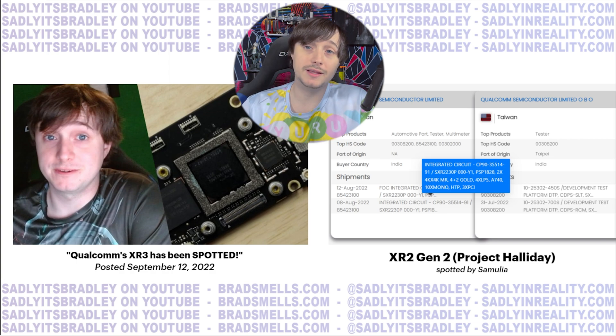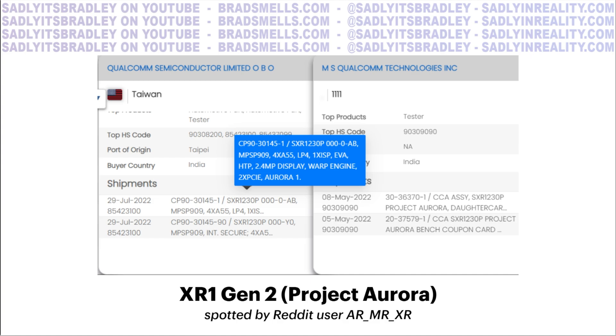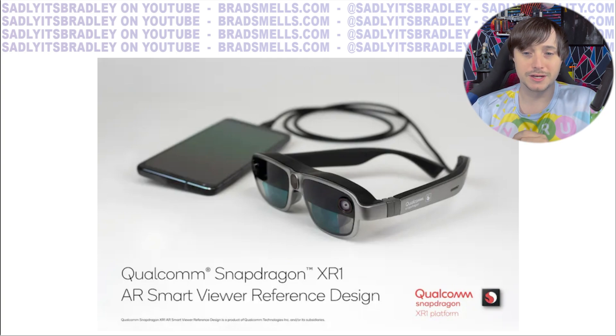That wasn't the only thing found. Not long after I released that first video, another user who is big on AR and MR — their Reddit name is ARMRXR — noticed references to the XR1 Gen 2 chip, called Project Aurora. I didn't ask around for that chip because it'll mostly be used for smart glasses, small low-powered chips to communicate with a smartphone. I'm focused on the high-performance stuff, which is why I'm focusing on Project Halliday today.